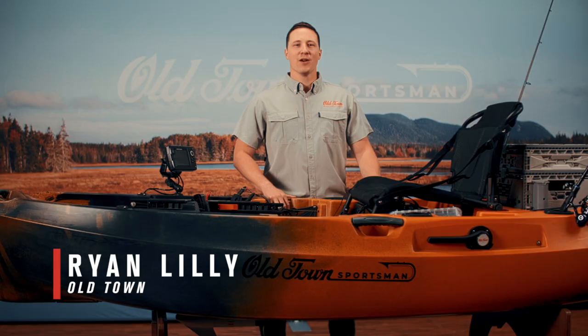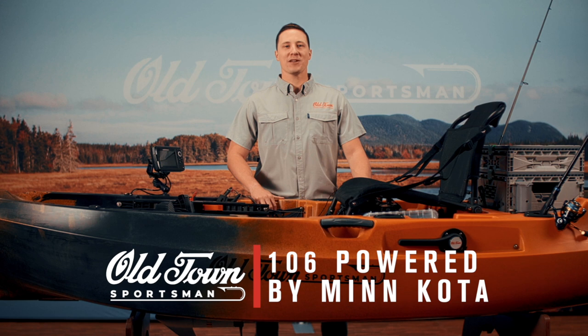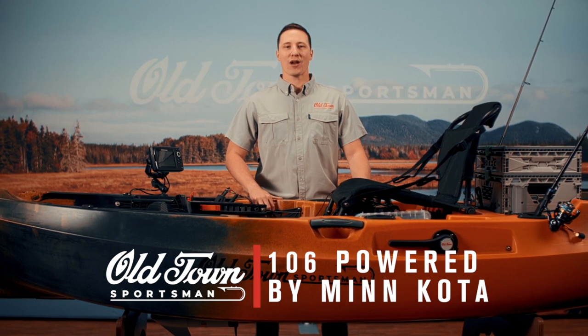Hi, my name is Ryan Lilly with Old Town. We're here today to talk about the all-new Old Town Sportsman 106 powered by Minn Kota, an easy-to-use motorized fishing kayak with a wide open cockpit and intuitive controls.